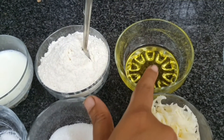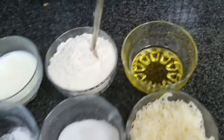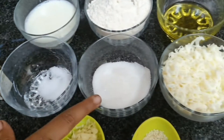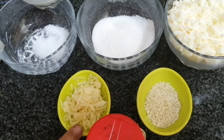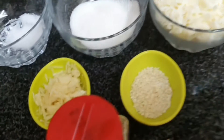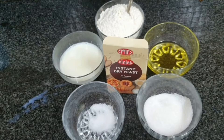The ingredients for making cheese garlic buns are plain flour, hot milk, olive oil — you can use any kind of oil or butter instead — salt, sugar, mozzarella cheese, fresh crushed garlic, sesame seeds, dry oregano, and dry yeast.